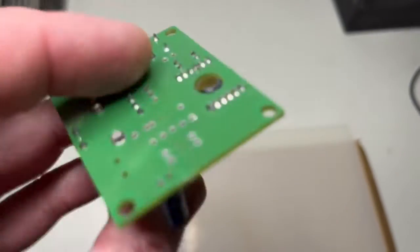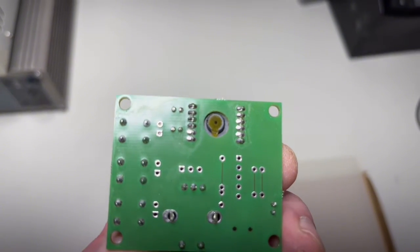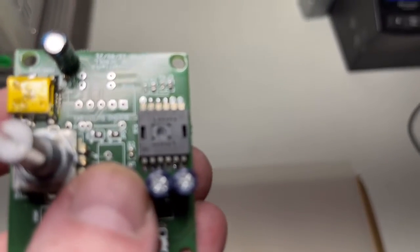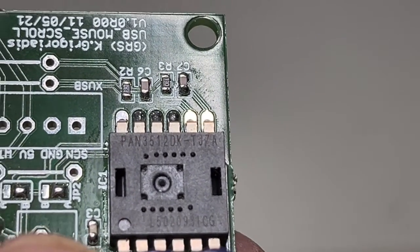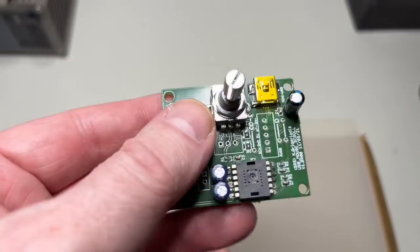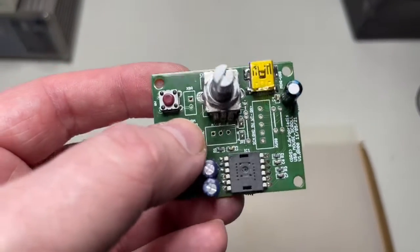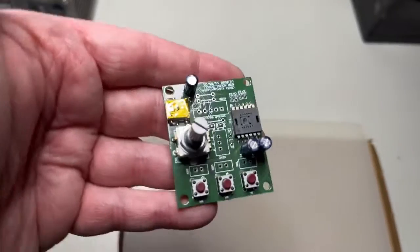I just wanted to show you this because it solved a lot of problems for me. Here again is the camera of the mouse itself — not used. The chip itself — let's see if we can focus — this is how it looks, a really odd-looking chip. Design files and Gerbers are available on request. If you like my videos, please hit the like button and subscribe — it will help me show you more of this kind of stuff and other interesting things. Cheers!